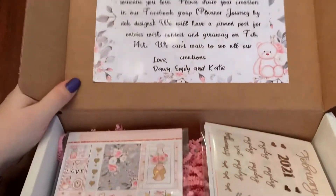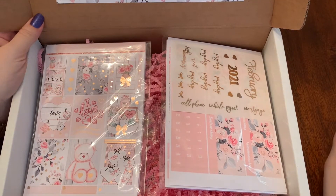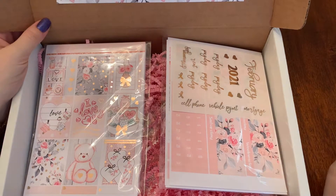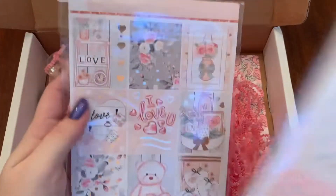Okay, first we have the box. It says 'Love is in the Air.' This month we have enclosed a card for you to make and send to someone you love. Please share your creation in our Facebook group, Planner Journey by DEK Designs. We will have a pinned post for entries with a contest and giveaway on February 14th. We can't wait to see all your creations — love, Dawn, Emily, and Katie. That's fun, they've never done that before!